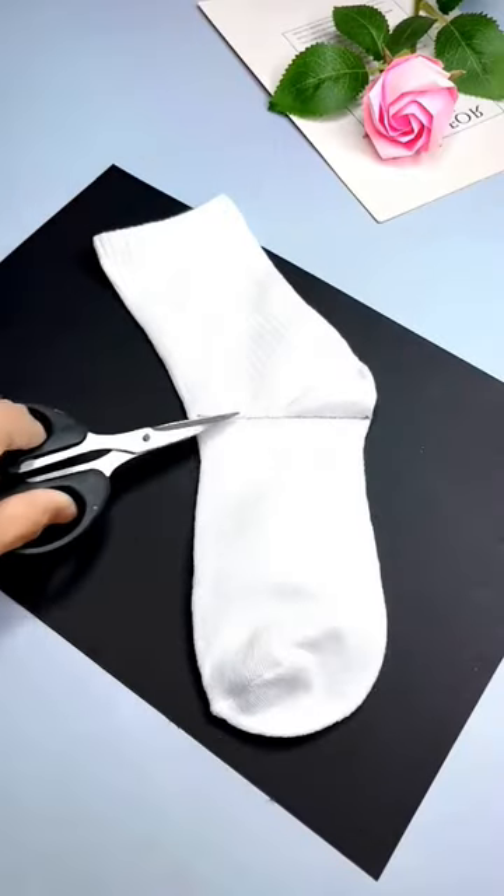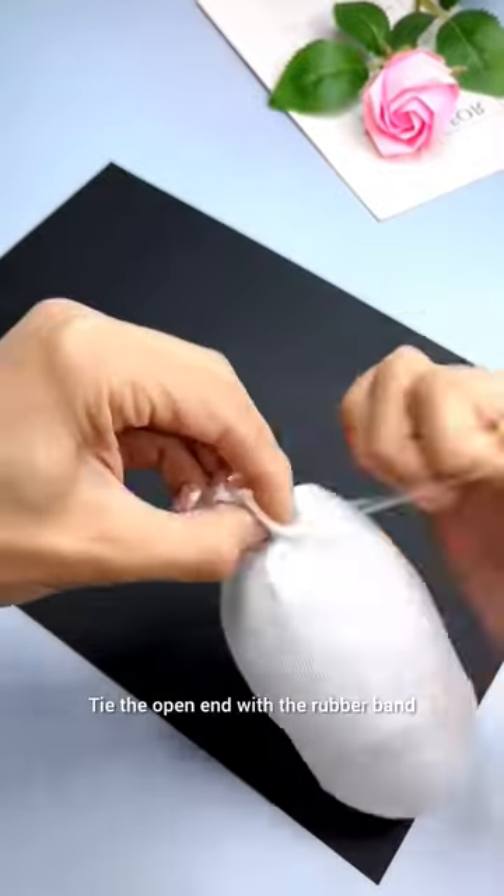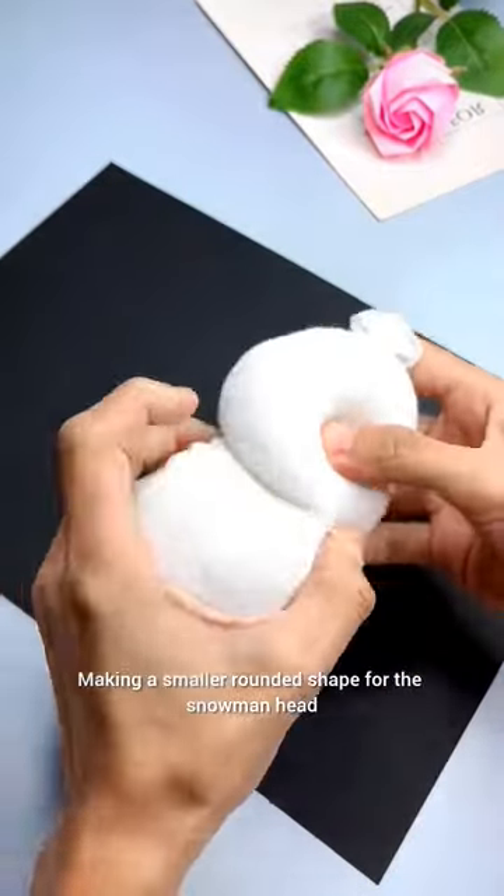Take a white sock and fill it with cotton, tie the open end with a rubber band, making a smaller rounded shape for the snowman head.